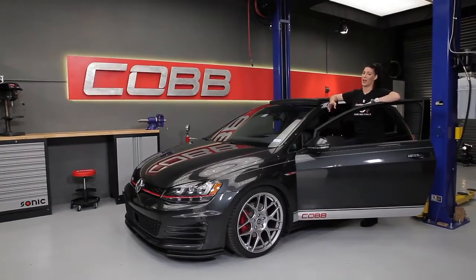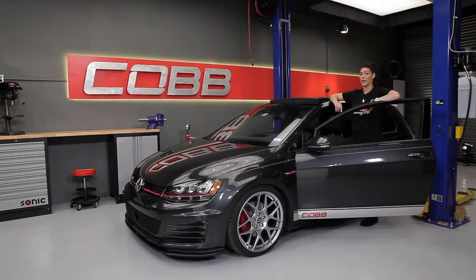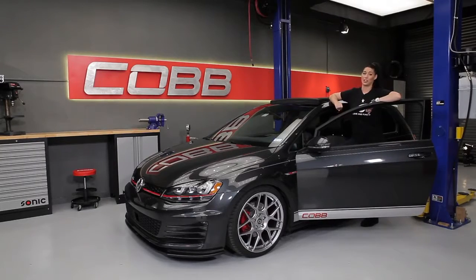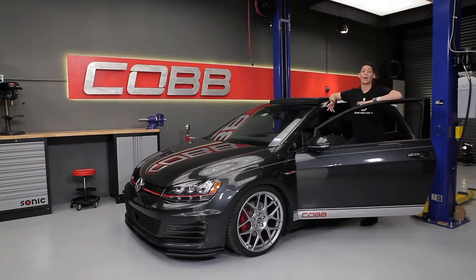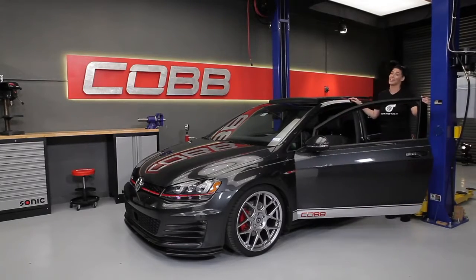With that last video complete, we've now gone over all the major components of the engine from intake to tailpipe. Throughout this series, I've constantly emphasized that anytime you're going to be swapping out parts, you need to make sure that you flash the appropriate tune to take advantage of those new parts, but also more importantly to make sure that your engine runs correctly and safely.